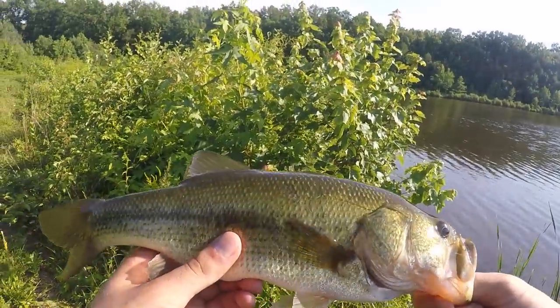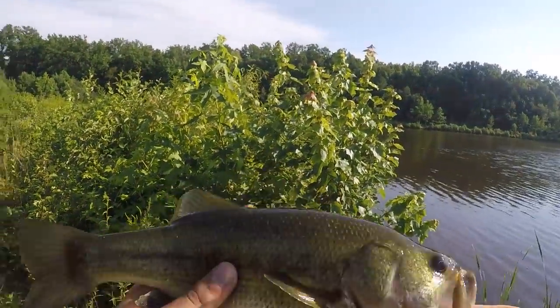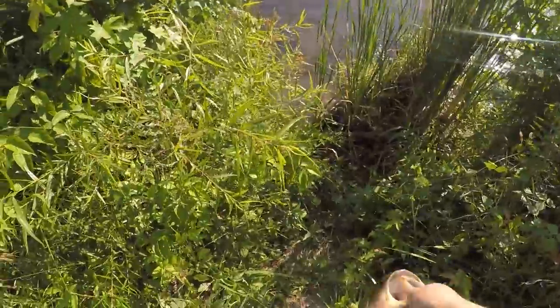What an awesome day — look at this fish. We are having a great day today. Let me give him a little toss back. He had some teeth on him.